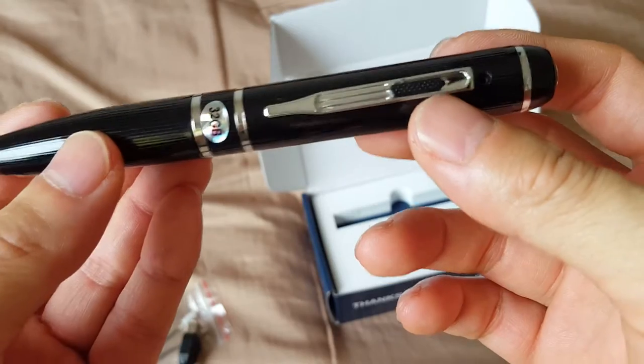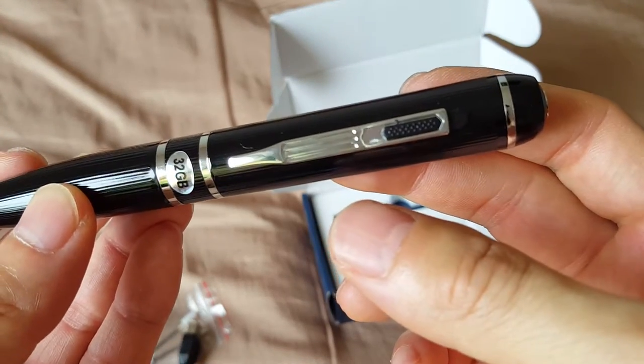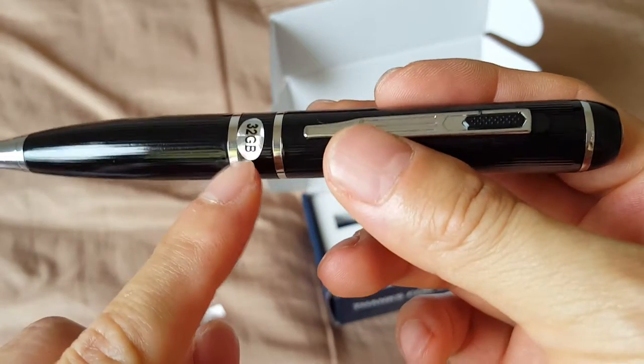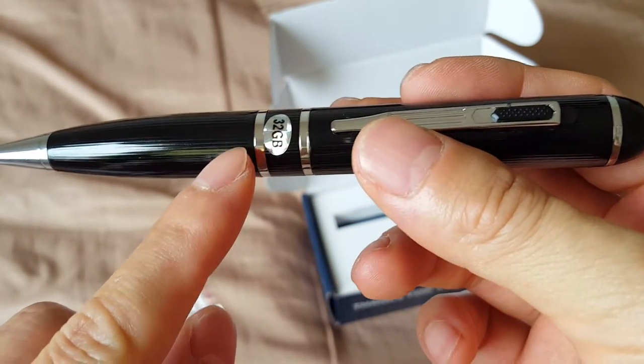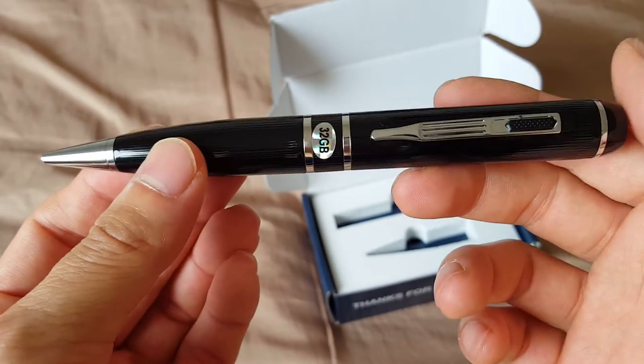When you want to make it incognito, you just pull the switch up and take this out so that no one thinks it's anything other than a pen. So that's a quick video review — thanks for watching.